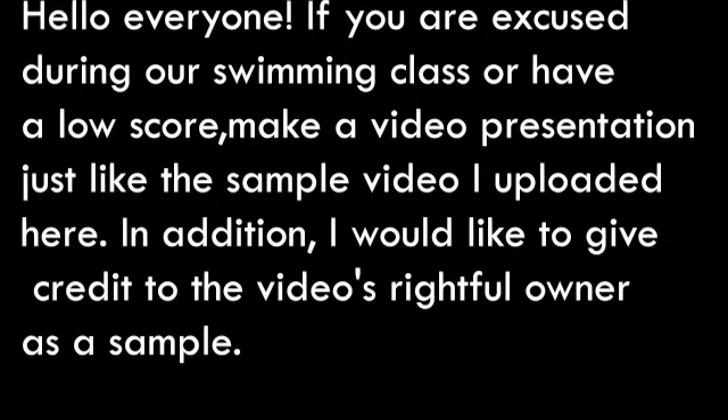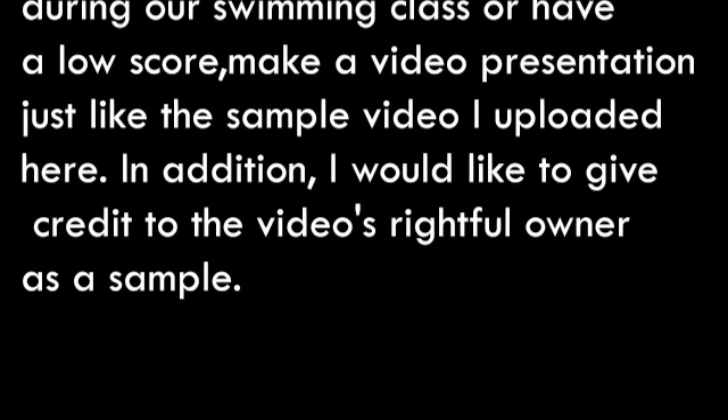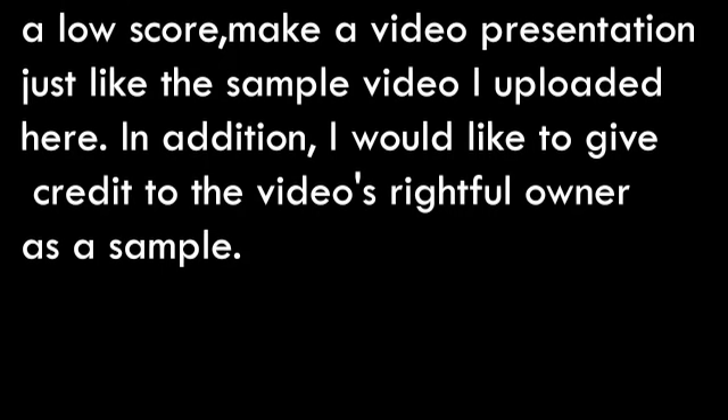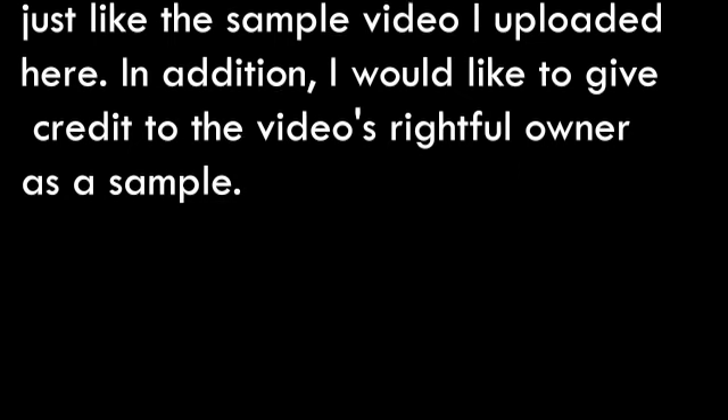Hello everyone. If you are excused during our swimming class or have a low score, I want you to make a video presentation just like the sample video I uploaded here. In addition, I would like to give credit to the video's rightful owner as a sample.